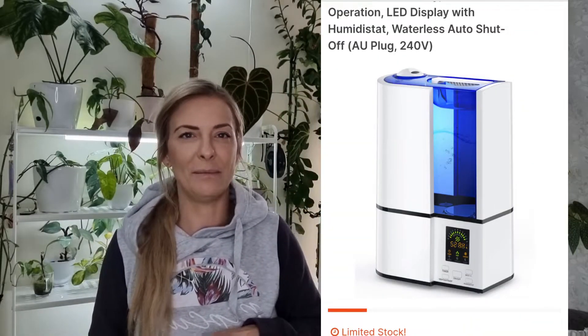In today's episode I want to show you my new humidifier. It is from Kmart and no, it's not paid promotion or anything. I just needed a humidifier — the one I had before was fantastic and I loved what it had.